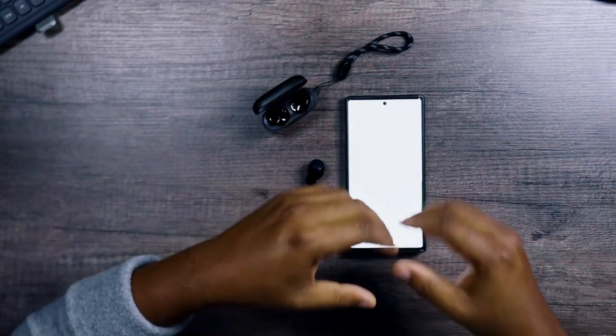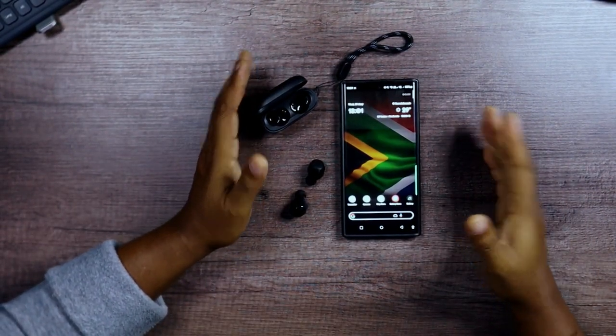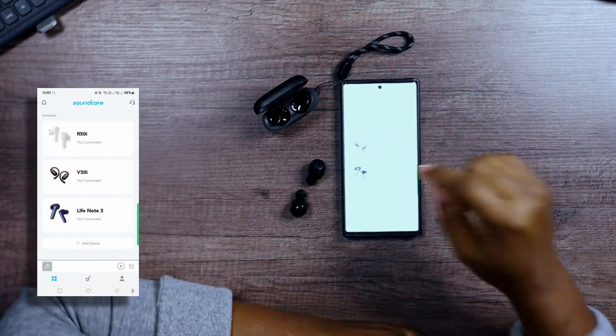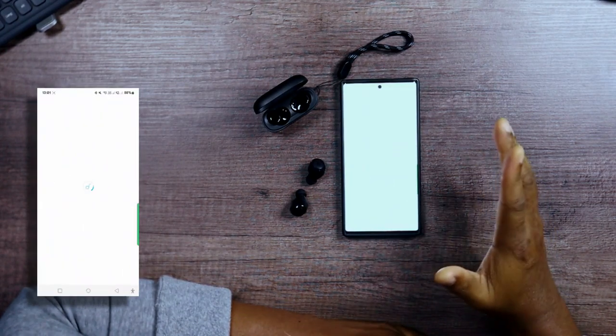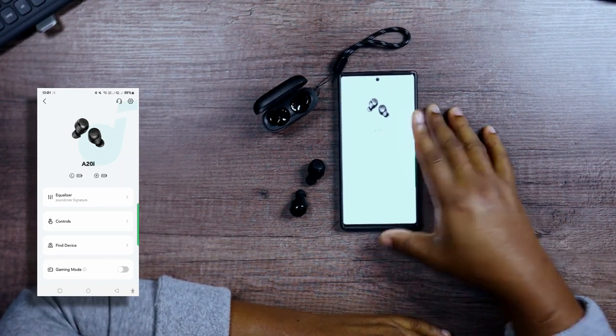Next we're going to go into the app and see how it works. I'm pulling up the Soundcore app — I use a lot of Soundcore products. It finds the A20i right there, we connect very easily, and now it's open and connected on the app.